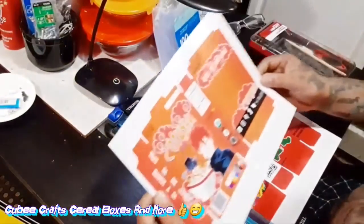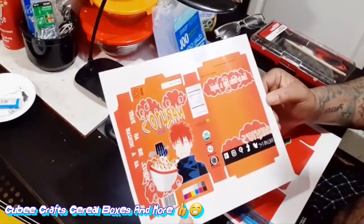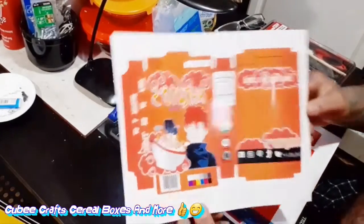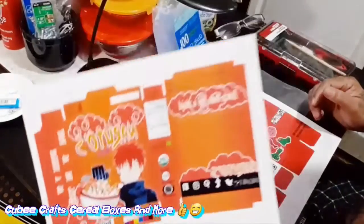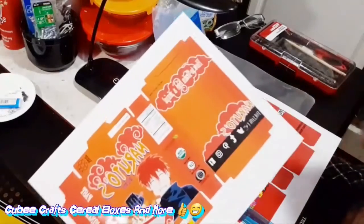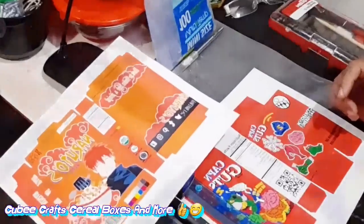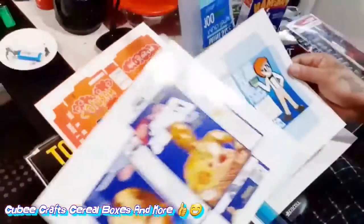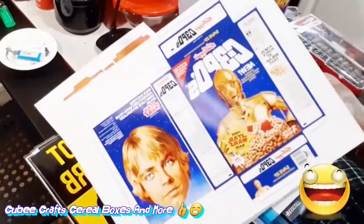I did a few of these already. I'm just gonna do this one in fast mode. Basically what I'm doing is making little cereal box cutouts — I print these out and I'm about to start making a whole bunch of them. I already made one and I'll show you in a few how it looks. Here I have a whole bunch of them — just little cereal box cutouts.